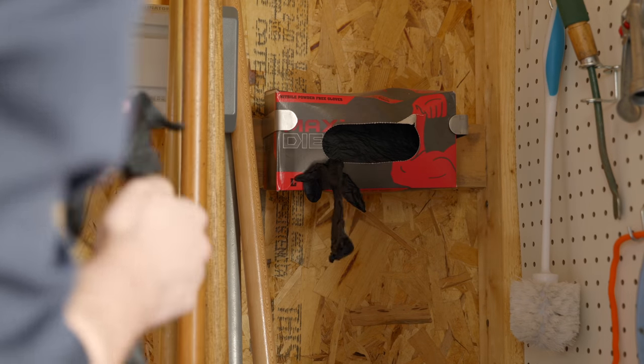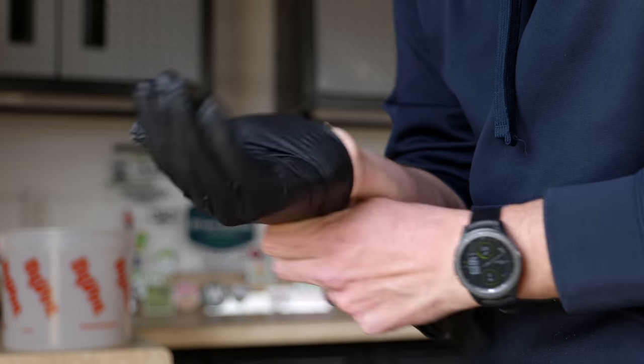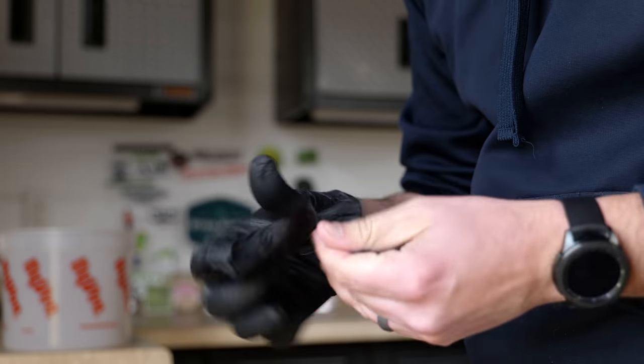Also, don't forget before you start touching your soil to wear some gloves. I love these nitrile gloves that I've been using anytime I spray or do anything in the yard that requires gloves. This is just to prevent anything that's on your hands from going into your soil sample — just make sure everything's clean and wear a pair of gloves.